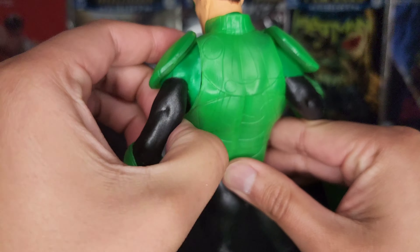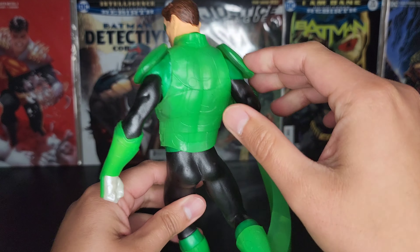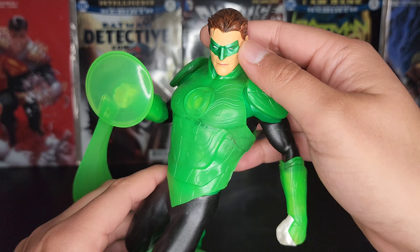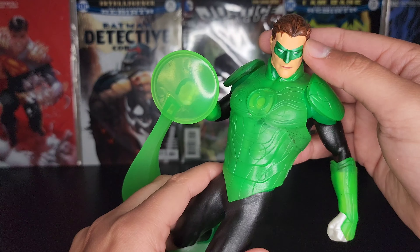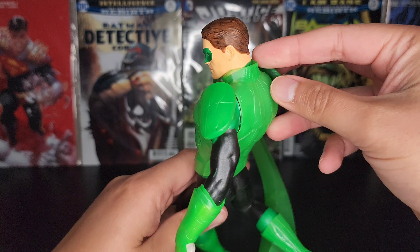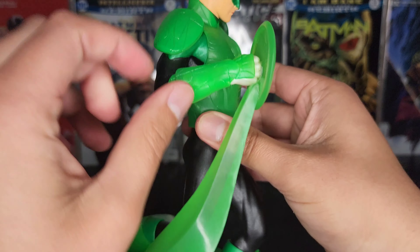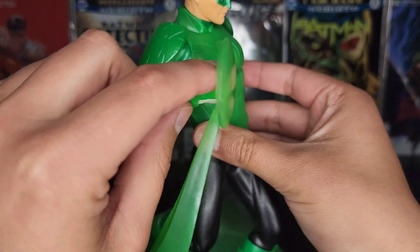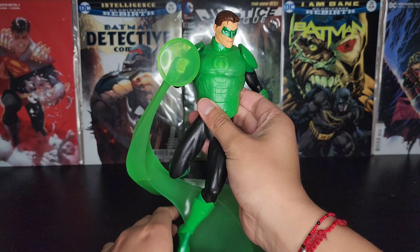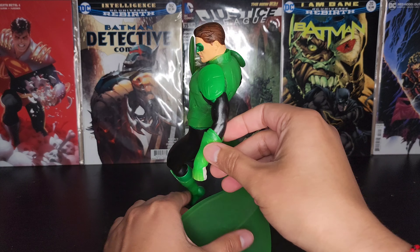There's a little bit of whitening there, but it might come off. Close-up of the face — you got his mask around here. Pretty cool. And you can see his ring — he's just creating some sort of shield here. Pretty cool.